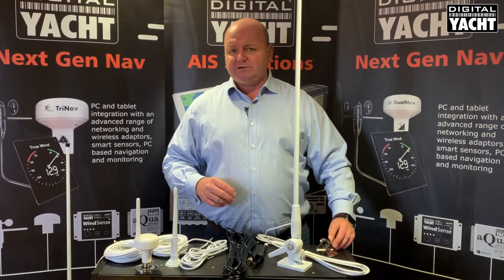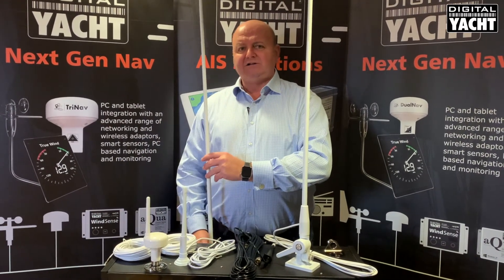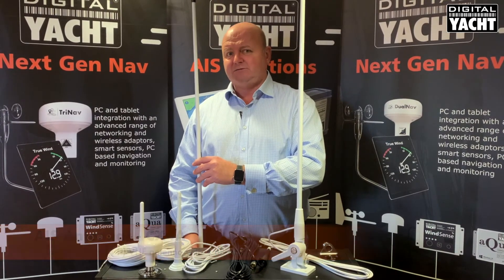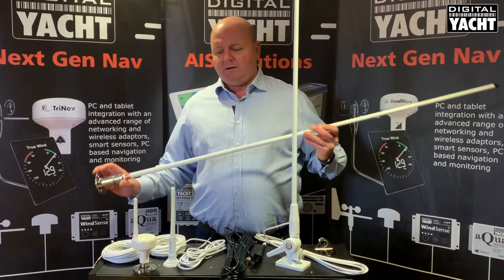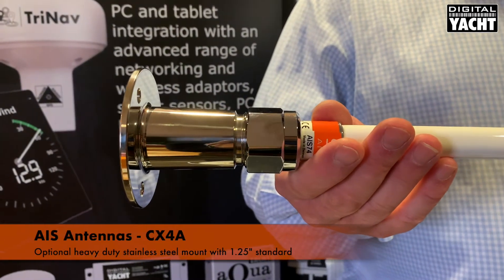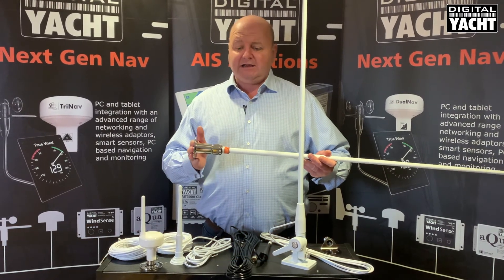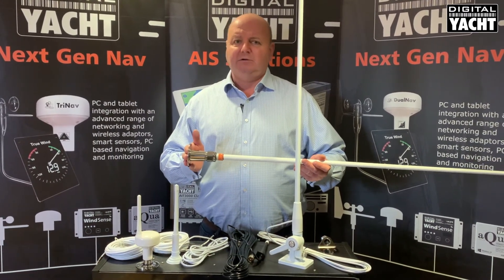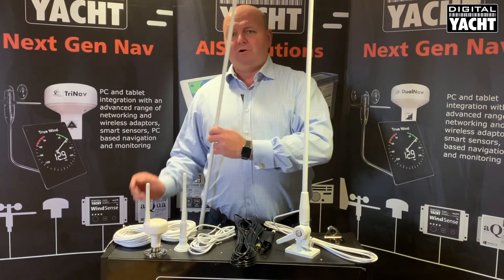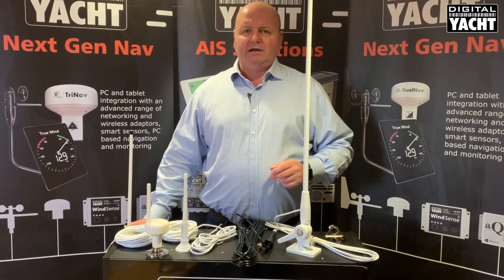Finally, for commercial vessels, we have our flagship AIS antenna product — the CX-4A. This is a 4-foot antenna with 4 dBi gain offering fantastic performance. It also comes with an option for a heavy-duty stainless steel mount using the 1¼-inch standard. There's a dedicated video on this antenna available on our website — it's called the CX-4. Thanks very much for listening. All the details are on our website, and these are optimized solutions for AIS transponders.